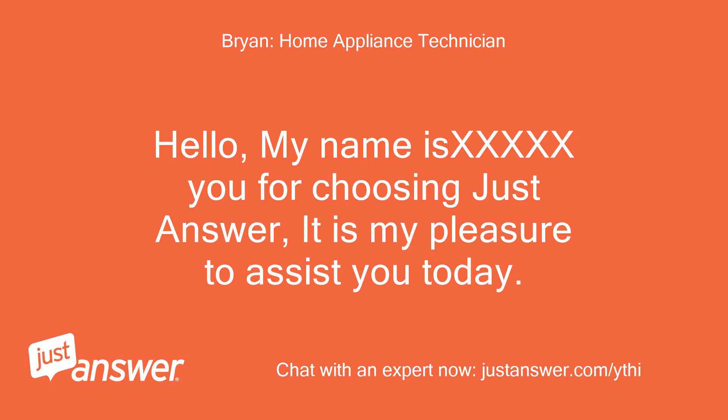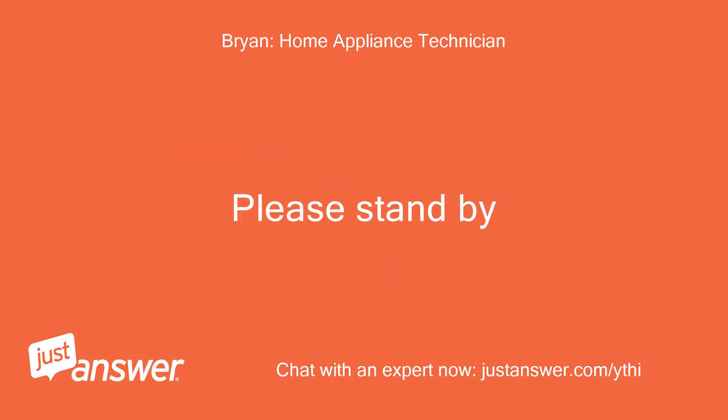My name is Stu. Thank you for choosing JustAnswer. It is my pleasure to assist you today. Please stand by.